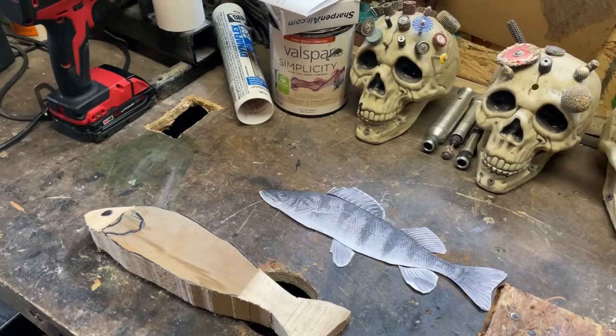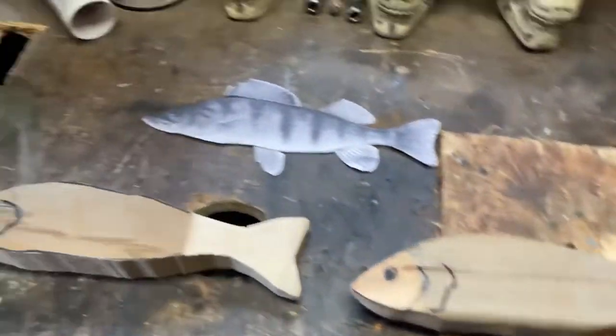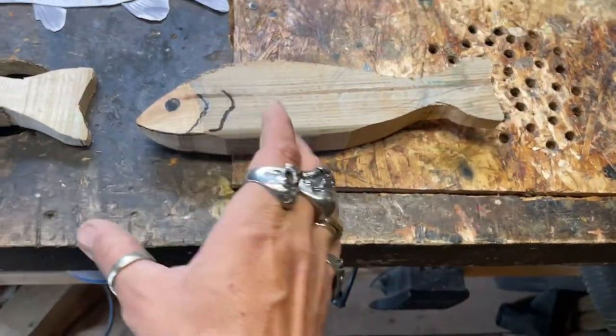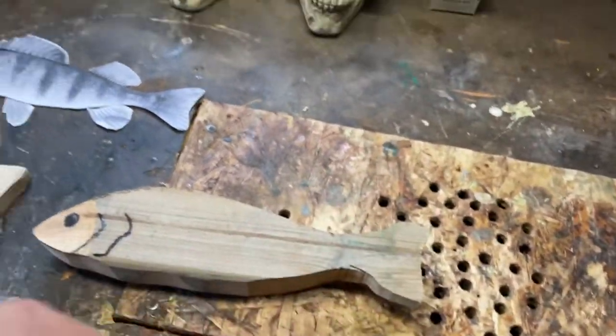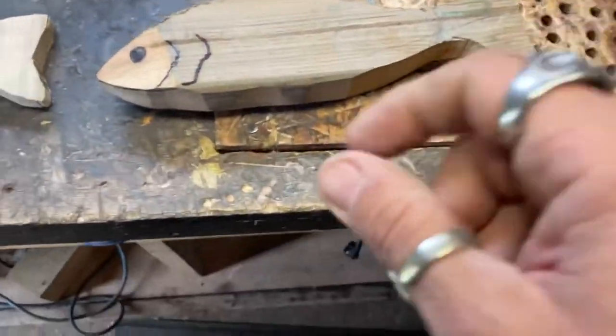Where's my tape measure? We're gonna take a guess — I'm going to give them about 12 to 14 inches. If I find my tape measure I'll let you guys know. I don't know what I did with it somewhere anyway.